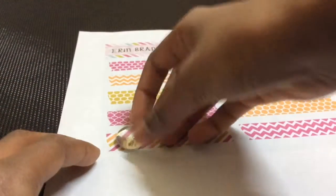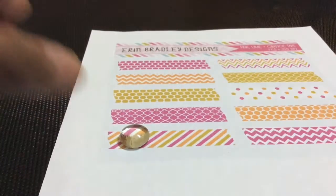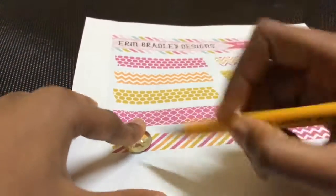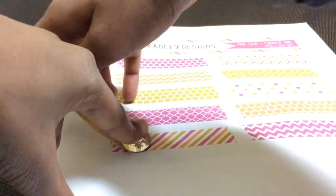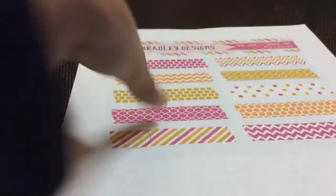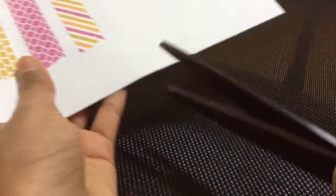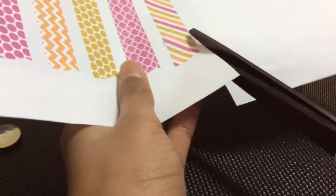Start with your glass dome and place it on your paper cutout. Then take your pencil and outline it — this is what it should look like. Now take your scissors and just cut it out. This is what you should be left with.